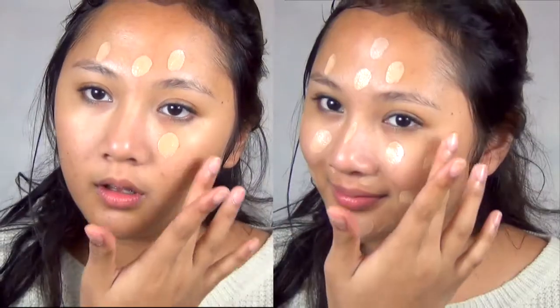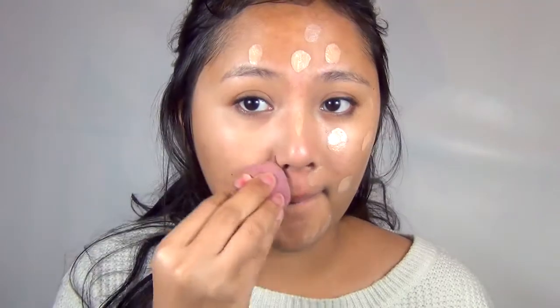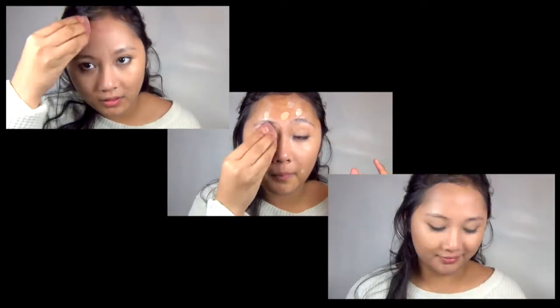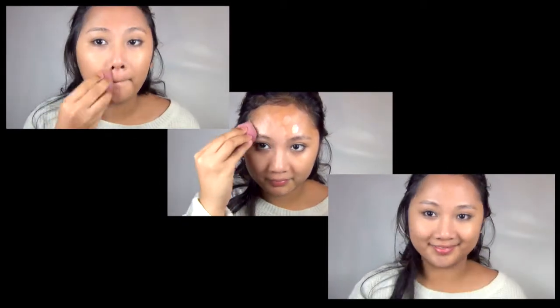Instead of foundation, go for BB cream. BB cream is a lot lighter and it also treats your skin. Dot the BB cream evenly all over your face to make sure that you get even coverage, and then take a beauty sponge and start blending away using tapping motions so that the BB cream really sinks into the skin. BB cream is very famous in Korea because it is lightweight, gives a more natural effect, and it's pretty impossible to cake on. You can also build up coverage on any spots that need it.